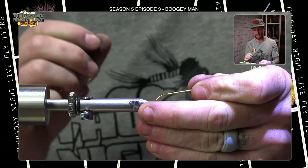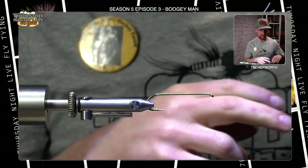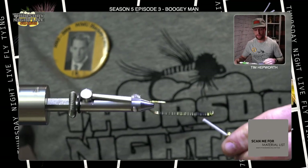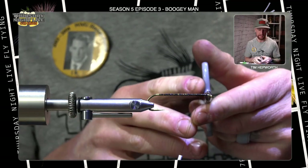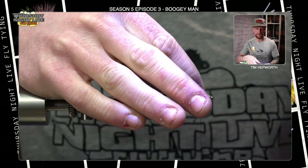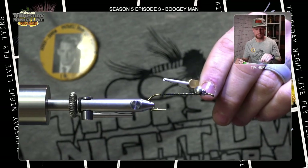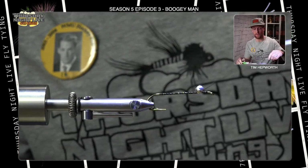Grab another hook — same Daiichi 2461 we used for the back end. Get it good and secure in the vise. Grab the thread again, start it up by the eye, work a thread base down all the way back into the bend and back forward. This time we're going to come up about a couple of eye lengths behind the eye itself and tie in our dumbbell eyes. We have some lead eyes here — lay it across as it naturally wants to sit in that crux. Take the first few thread wraps just to hold it in place, then switch directions and start taking cross wraps, then figure eights — around one side and around the other — and then some wraps just around the eyes themselves.